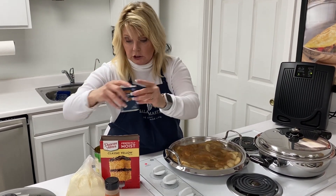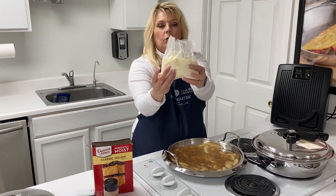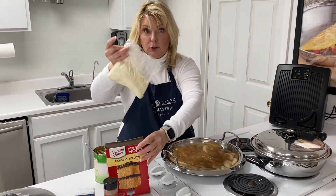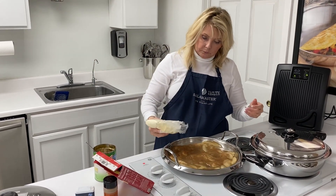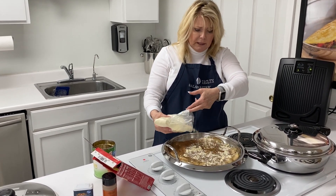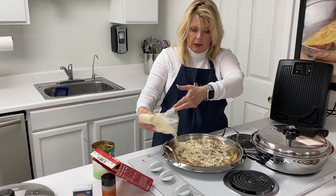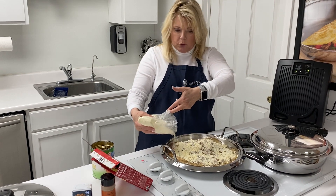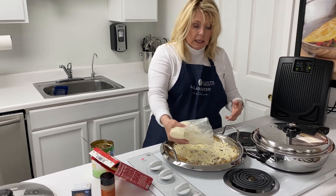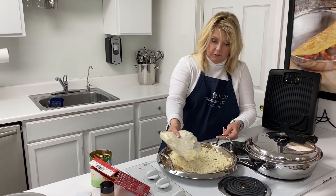Then we're using about a half a bag — maybe a little over a half a bag — of yellow cake mix. Just sprinkle that on and try to even the cake mix out. Once it gets hot it will kind of melt down, form into a liquid, and even out — it'll be fine. So this is what we're going to have for dessert with this meatloaf this evening for our dinner.